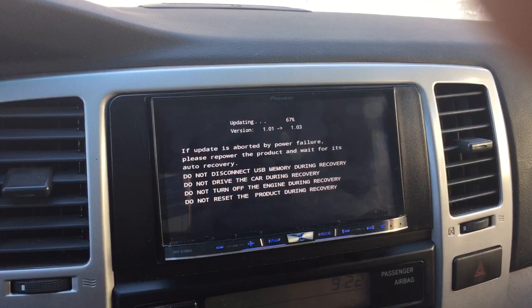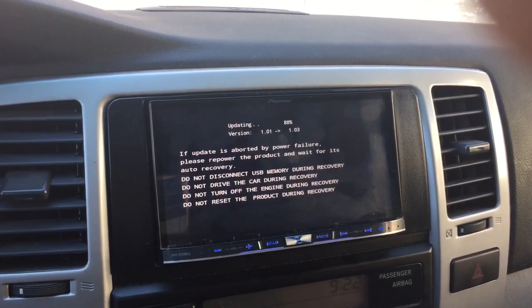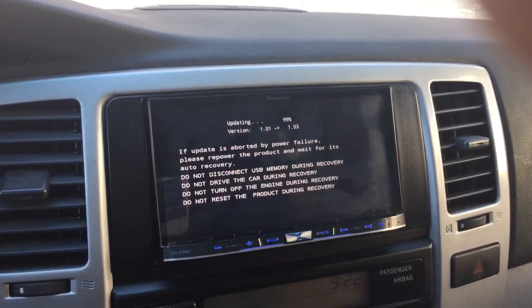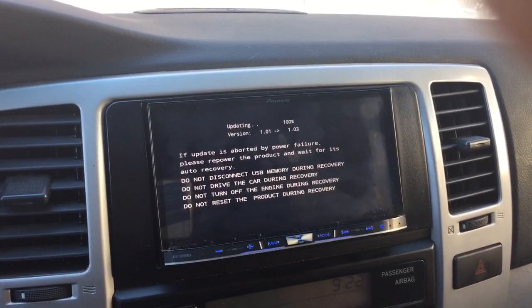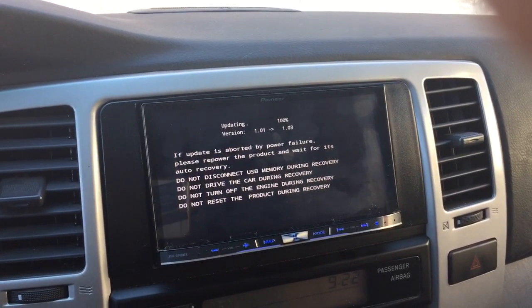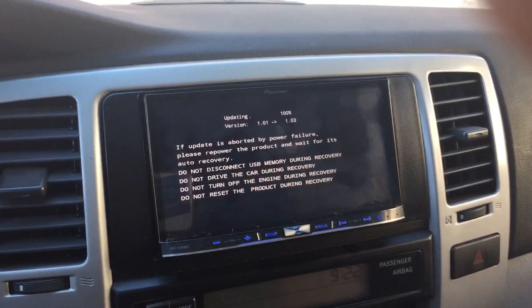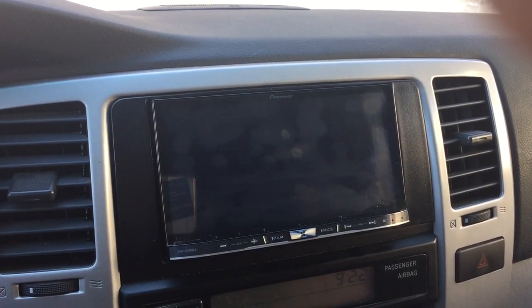Looks like it's going pretty quick — 70%. Once again, I was quick to just throw the update on the USB device and kept on getting errors. I went back to the directions — imagine that. So there are a few tips for you. Looks like things are going well.